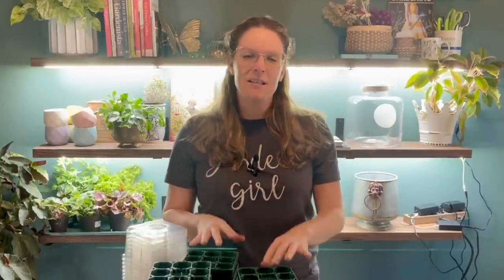I have been sowing seeds indoors for five years now. I've learned a lot along the way, so I'm really excited to show you some new products I'm going to be working with this year, my philosophy and goals for seed starting, and then how I do my seed starting mix and actually get the seeds sown into their containers.